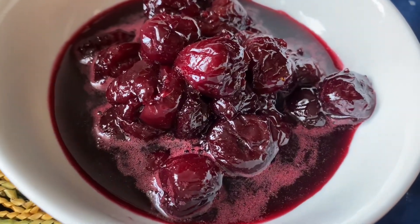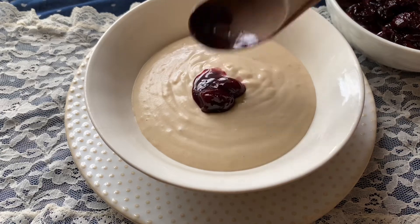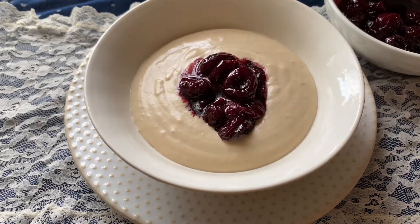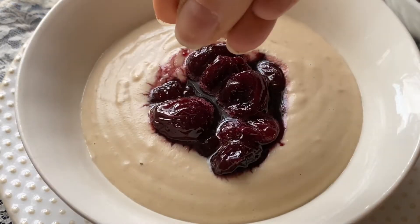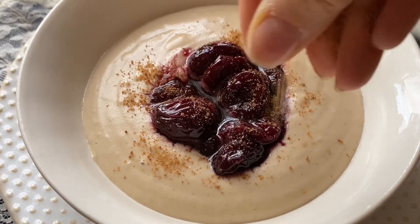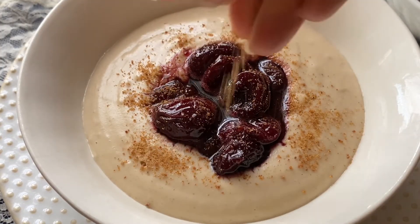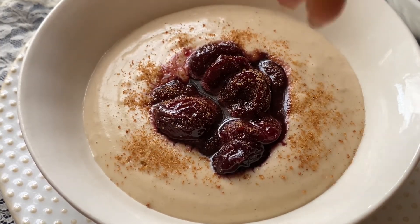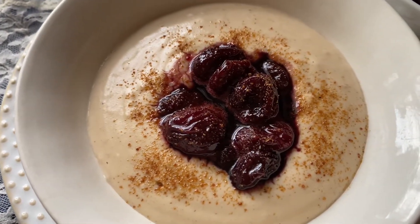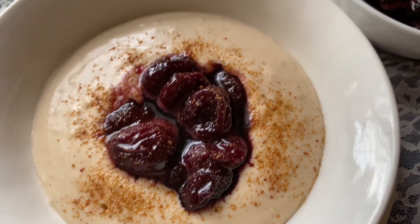Serve the porridge hot, topped with some cherries and a sprinkle of coconut sugar. And there you have a healthy, delicious breakfast that was ready in about five minutes.